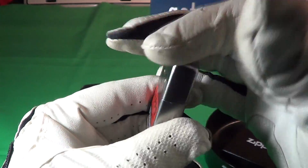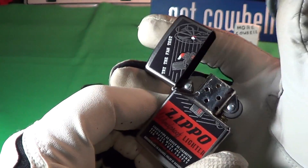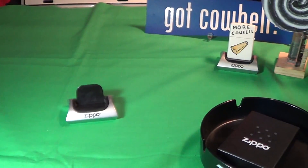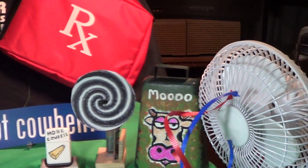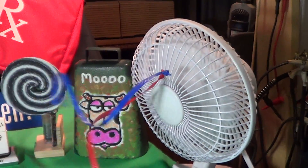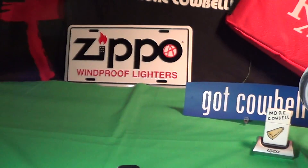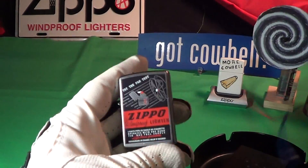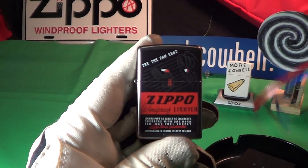Now it's got a really good sound. It's got that steel insert. So let's try the fan test. I got a fan over here — it's just a six inch fan — and I'm going to hold the Zippo about 12 inches away from it. Let's see if this thing can pass the fan test and is it truly a windproof lighter?